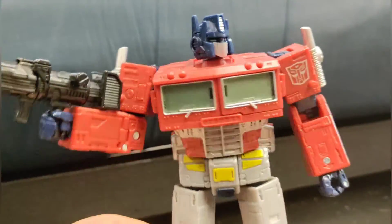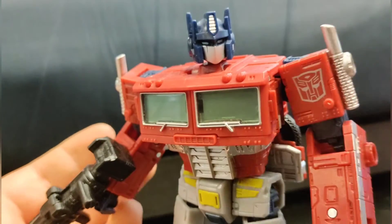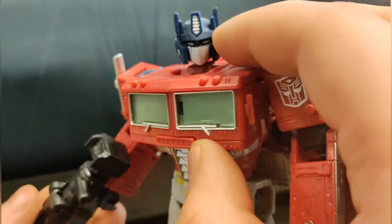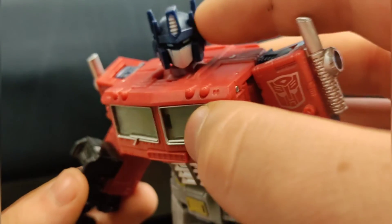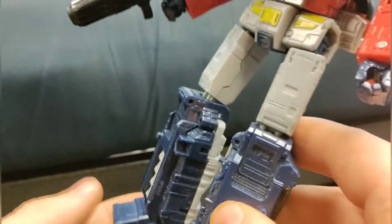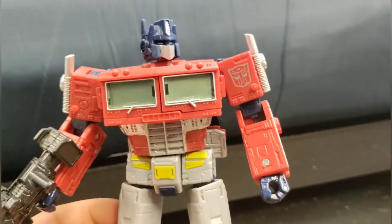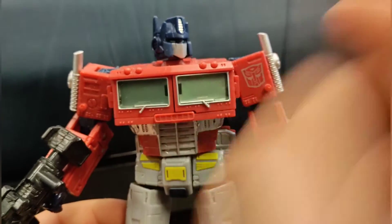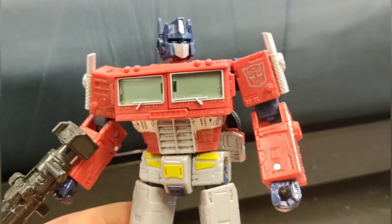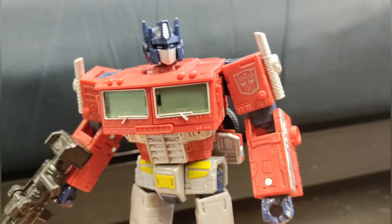Yeah, I like this. The Earthrise has a brighter bloom on it, but I like this — it looks nice. Sure, the green windows maybe seem a bit much — most people don't really like it, but I'm fine with it.